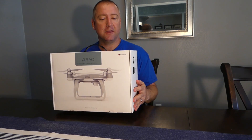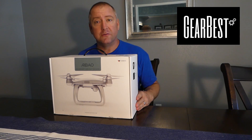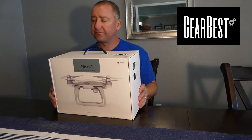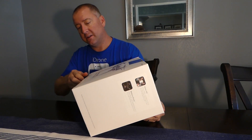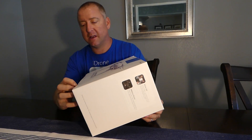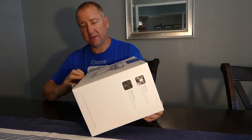First of all, I'd like to say thank you to Gearbest for providing this drone for our review. I haven't even opened it yet. I briefly undid the bottom and just took a look inside, but I haven't pulled anything out yet. So I guess this will be a bit of an unboxing video.